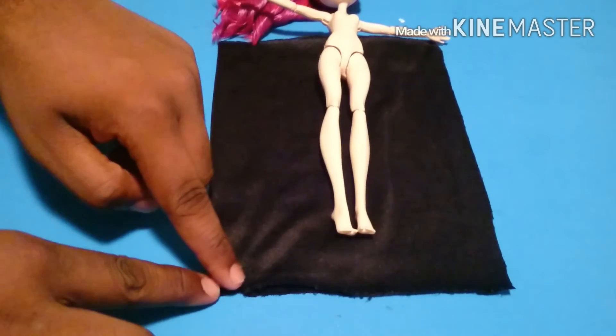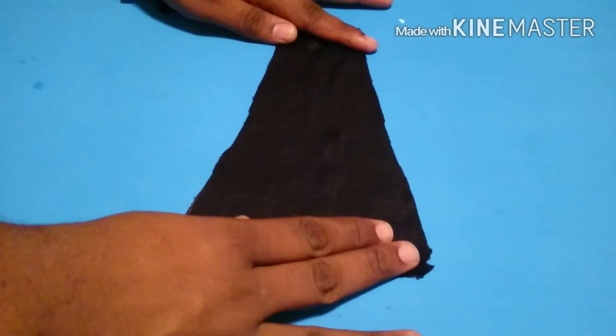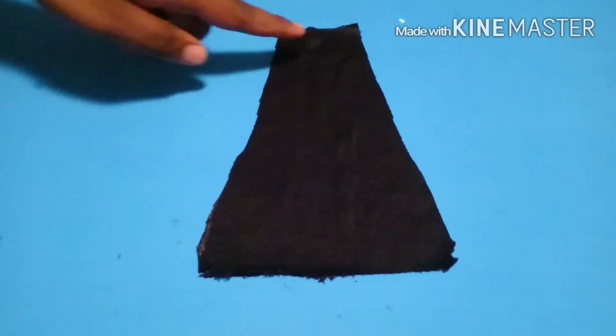Now I'm going to take it from the bottom then cut up to the doll underneath her armpits. Now that we have our pattern...